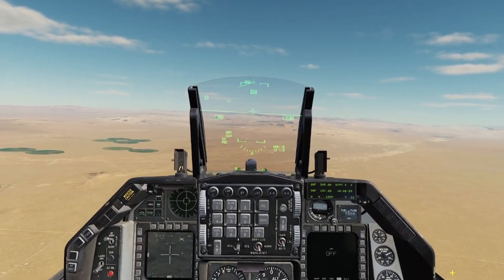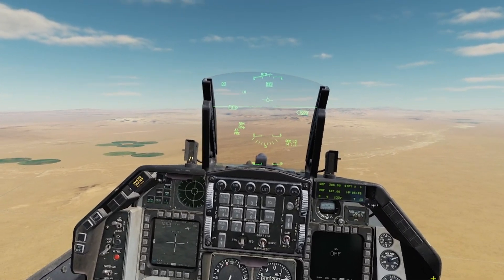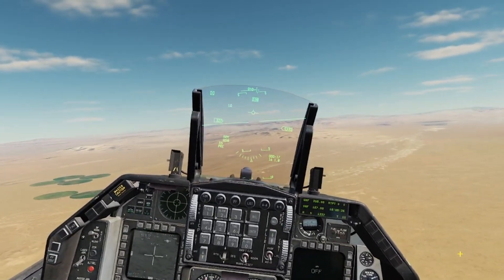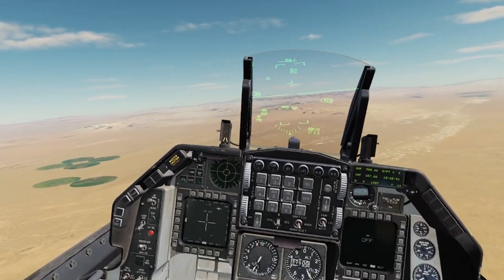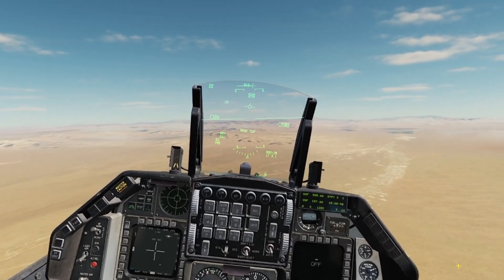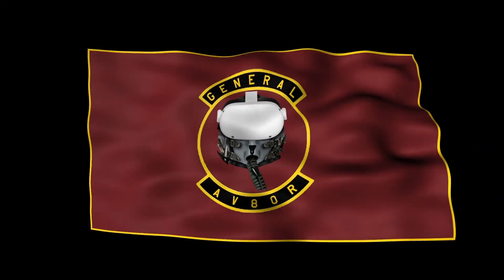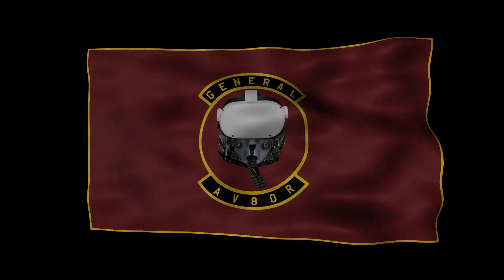I hope this video helps you guys — if it does, give it a like, subscribe, and comment below what you think of the sniper pod so far. I'm really liking it; one thing I'm looking forward to is using the pointer to point out targets at night with NVGs. You guys have a good one — no aircraft were harmed in the making of this video, except all of them. Hit like, subscribe, and we'll see you in the next one.